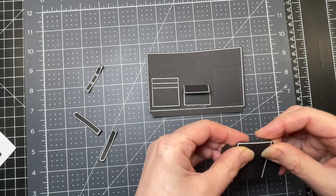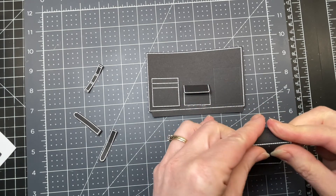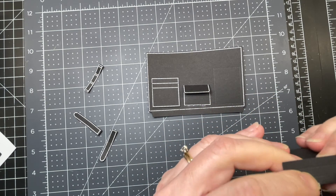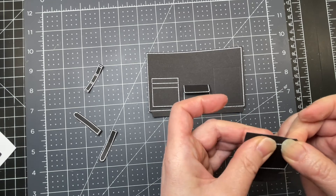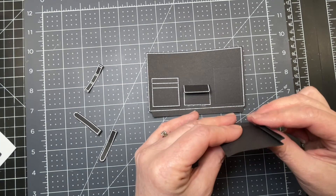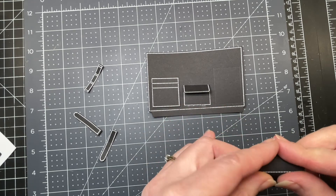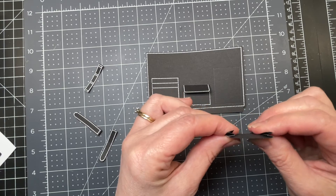Now I have my accordion pocket. I'm folding down on the tab at the bottom. Then for each side, I'm folding downwards — that's a mountain fold — then upwards, that's a valley fold, then downwards again. If you turn it from the front, this is what your accordion fold should look like. I'm going to do that on the other side as well. Now I have both sides and they should look like this — with that last level pointing inwards.